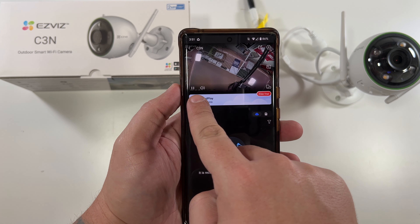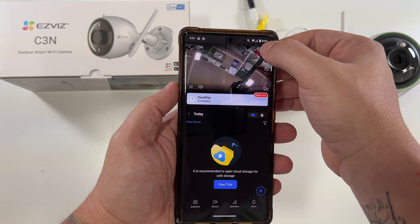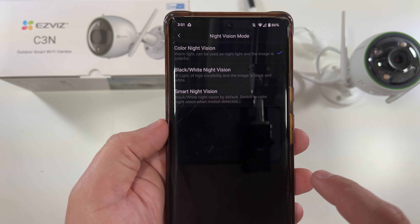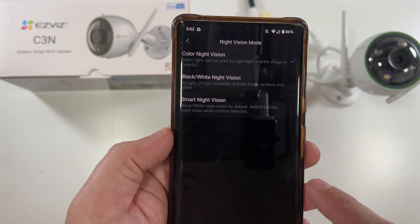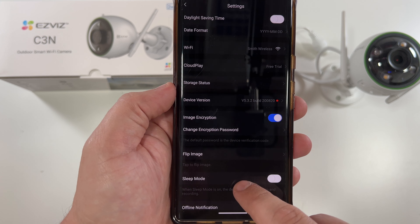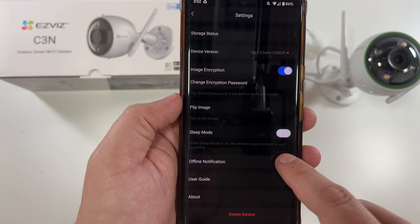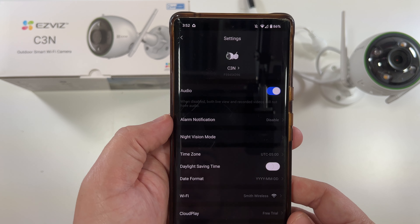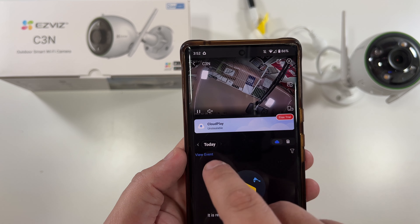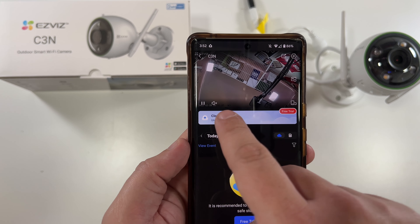If we click on the screen, there are volume buttons and options to make the screen bigger. Clicking the gear icon at the top gives you all your real settings — night vision mode (color night vision, black and white, smart night vision), brightness adjustment, daylight saving time, Wi-Fi, storage status, image encryption, flip image, sleep mode, offline notification (always helpful — it'll tell you if the camera goes offline), and delete device. There's also a pause button that mutes the audio and a button that takes you full screen with options on the top and side. The alarm button makes it flash.